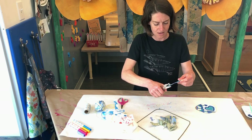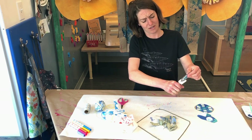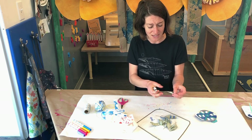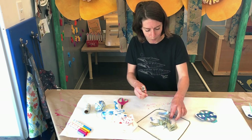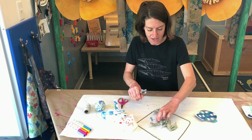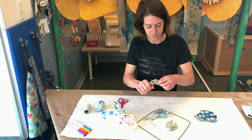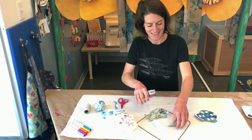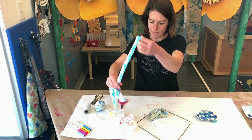I'm gonna punch a hole here, punch a hole through this one, this one — and then do the same thing for my leaves. Now my leaves are pretty delicate so I'm gonna be extra careful. This is gonna get them ready to use my yarn and thread to attach them to my mobile. Just three more left: one, two, and three.